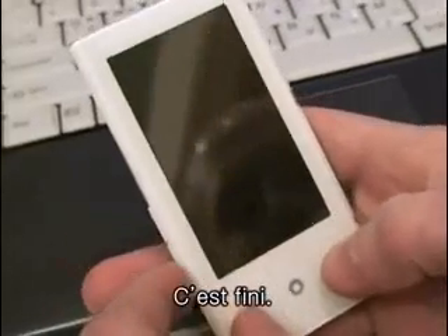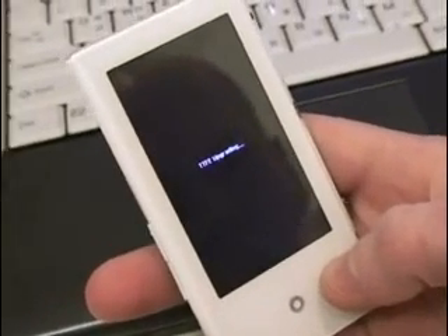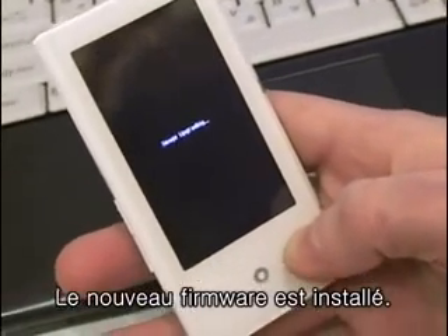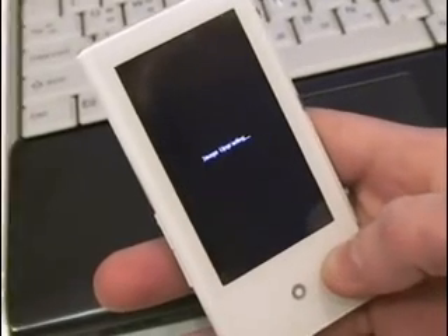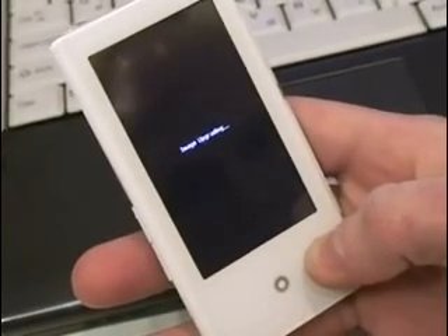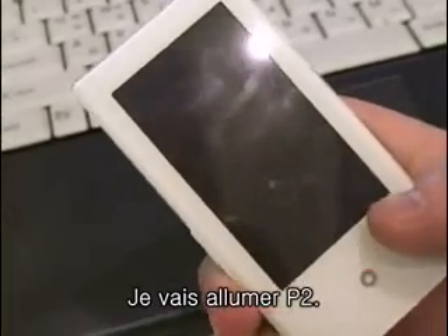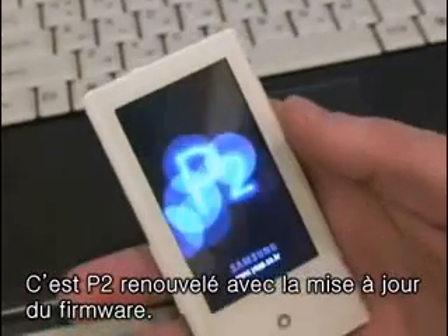Updates completed — upgrading everything. Alright, update's complete. We don't have to check anything; it was all successful. I'm going to turn it on, and now we've got our new firmware updated P2 ready to go.